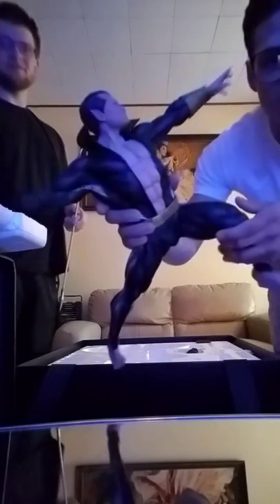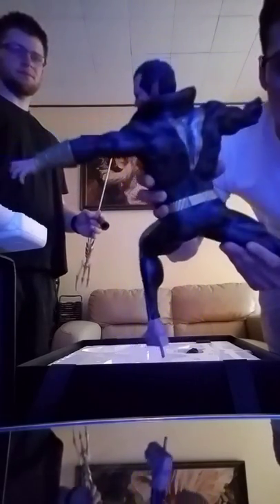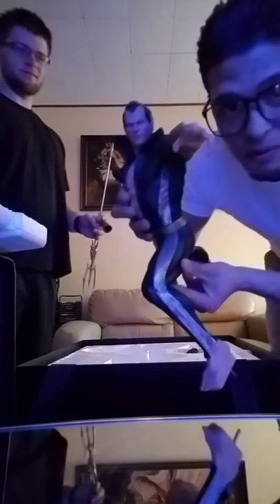The detail on Namor is insane. It's just incredible how they detail these things. He's looking really cool.